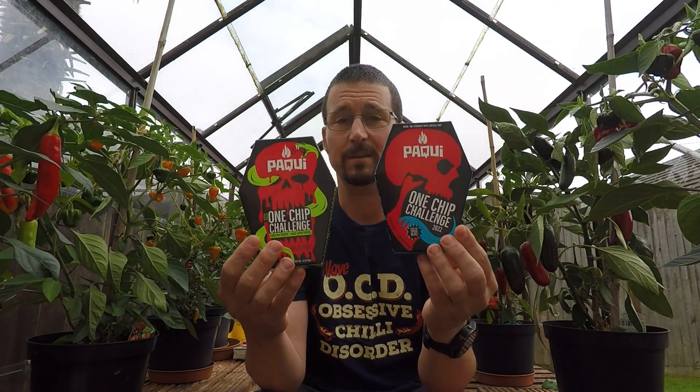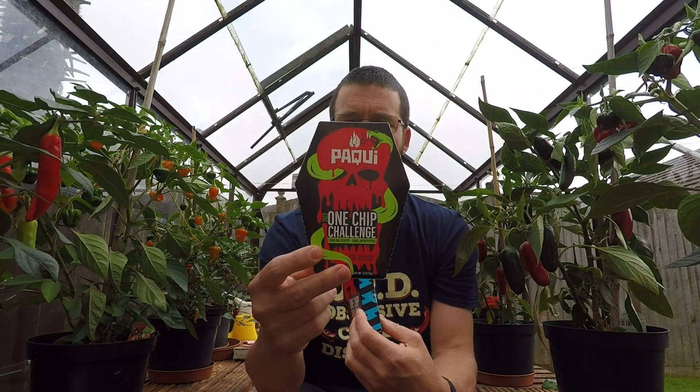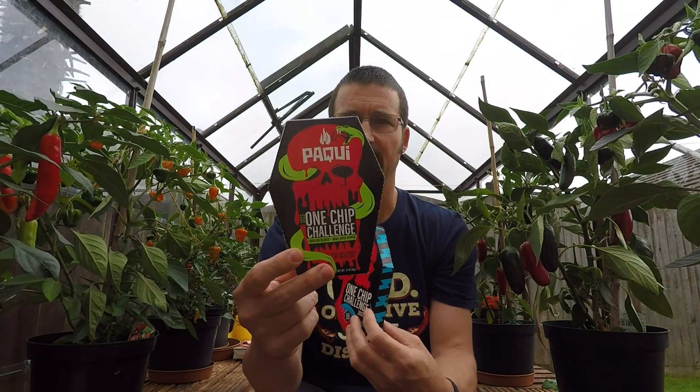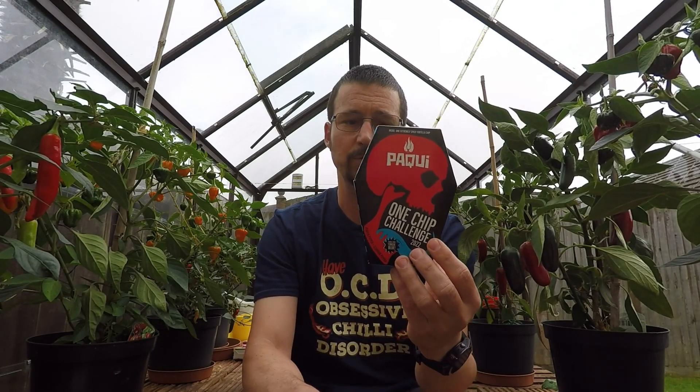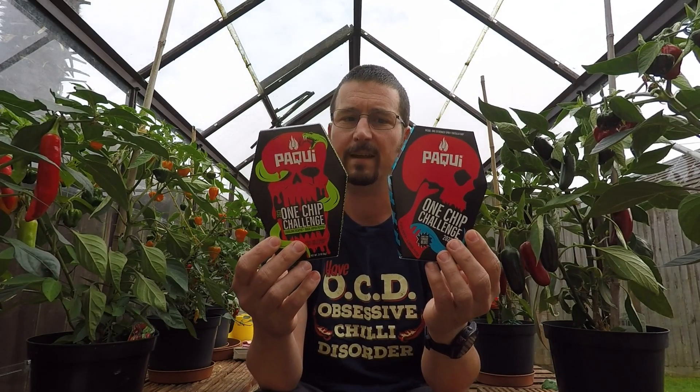I'm back out in the greenhouse today and I thought I'd have a little crack at a one chip challenge. We've actually got two one chip challenges — this year's one I just got recently, and I still have last year's in the cupboard. I've not done a chili test for quite a long time, I've just been busy doing other things, but I thought I'd get back into it today.